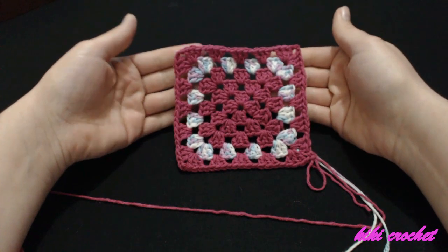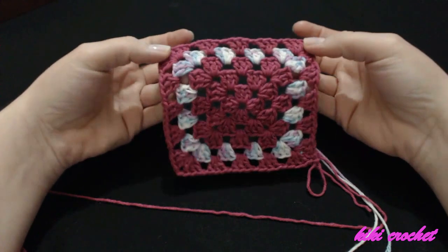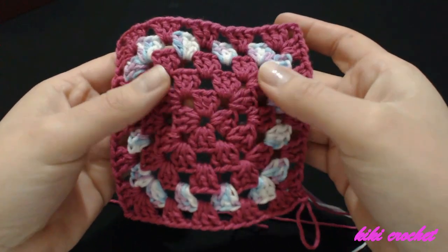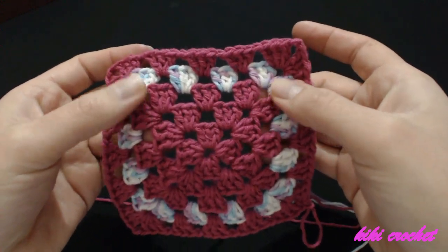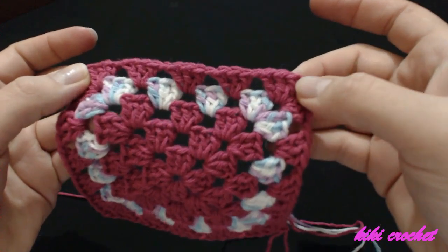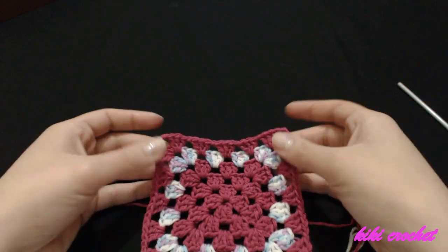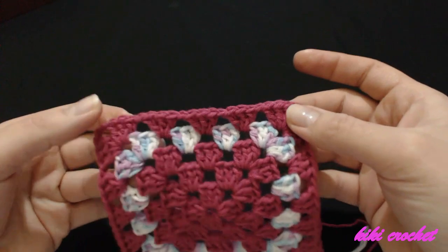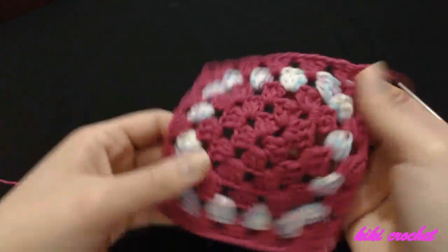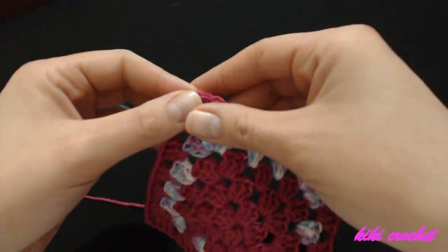This is how our square looks so far. In every row, if you look at the chain-two space, you can see we are increasing by one set of three double crochets per row. In the fifth row we have a total of five sets of three double crochets. You're going to continue in the same exact way until you finish making your square — when your square reaches the centimeters you measured, that's where you stop. We'll start joining in the next video — see you there!